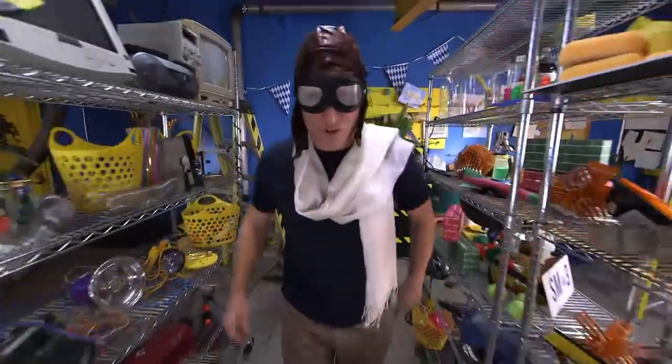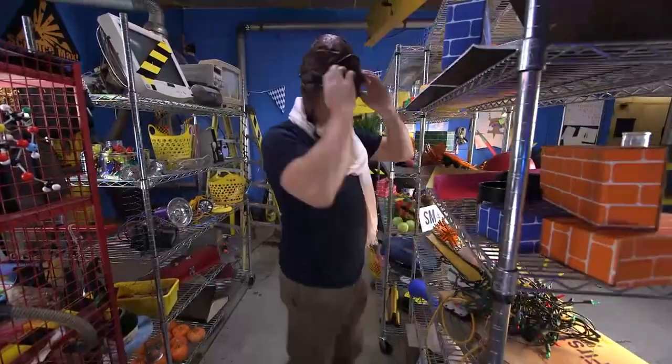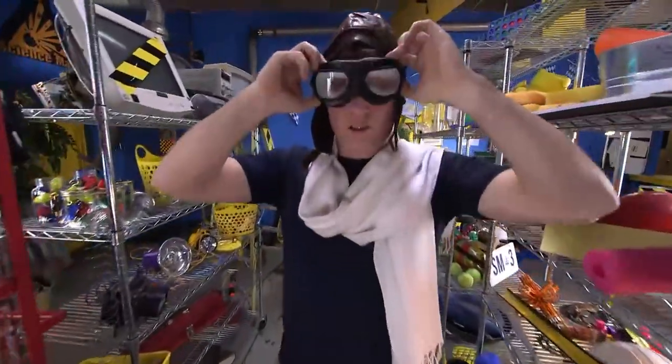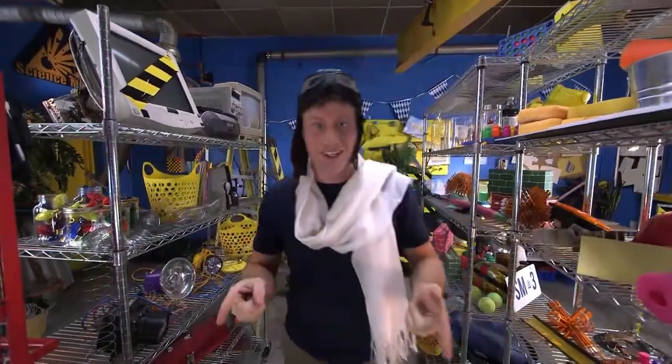I know it sounds like we've covered all the bases for flying, but we haven't. Come on, follow me. I didn't actually realize how much these goggles would fog up. Where was I? Oh right — we're flying today on Science Max. Come on.